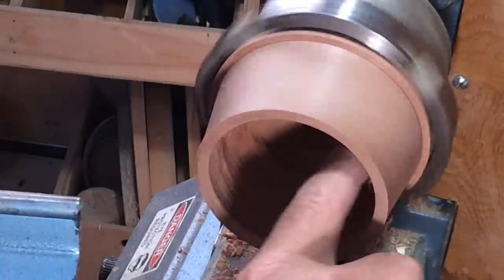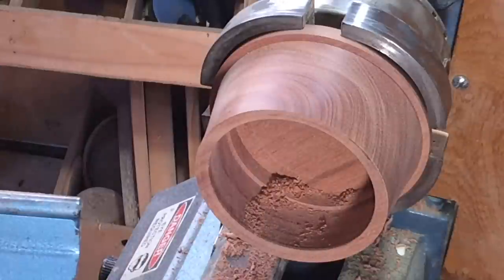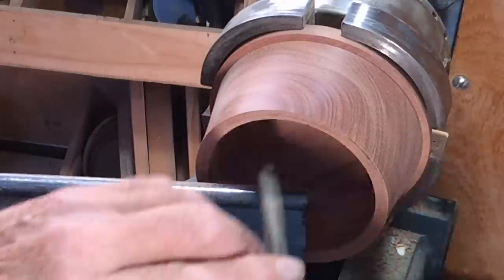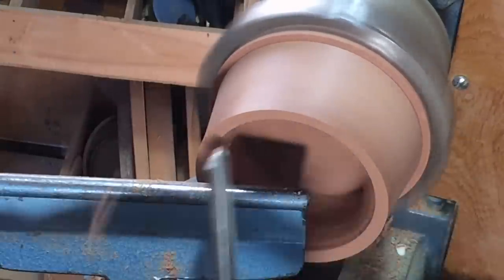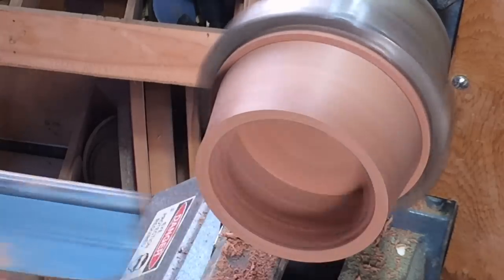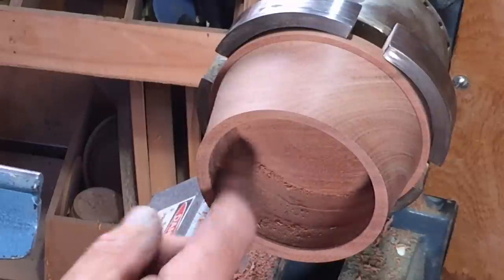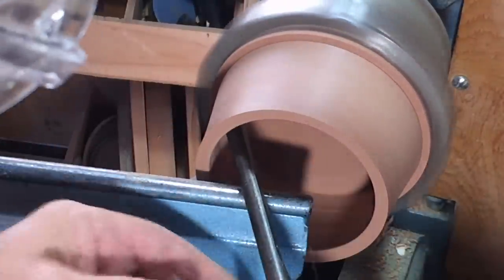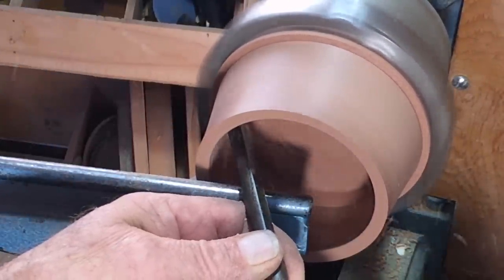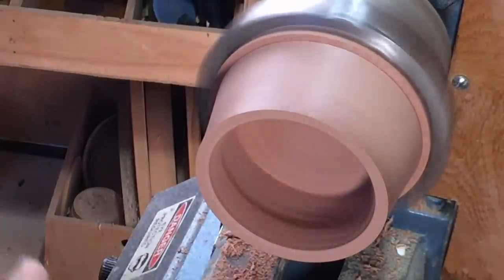That vibration at the end is because I'm not over the tool enough — I've really got to reach right over, so I'm going to be blocking the view. There's a teeny little ridge there, so I need to just get the tool in. I can see where it is looking across at the other side. And that is now going to get 120 grit.